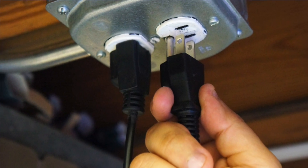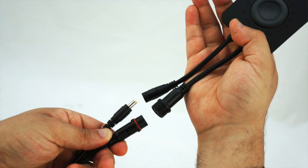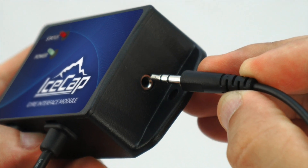To connect your MaxSpec Gyre to the interface module, you will need to unplug the pump's power supply, remove the standard Gyre controller, and reconnect the pump and power supply cable to the Gyre interface module. Then plug one end of the included Y cable into the side of the Gyre interface module.